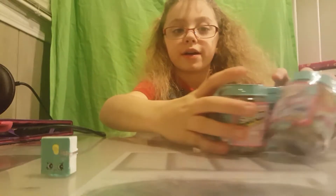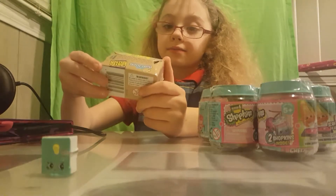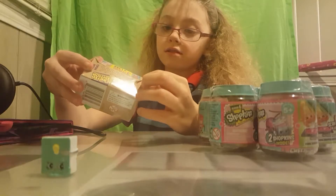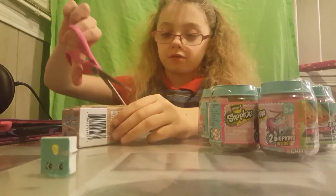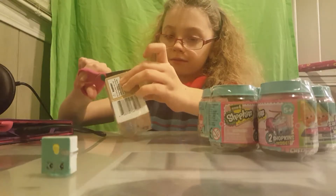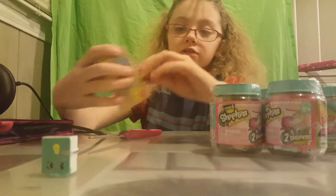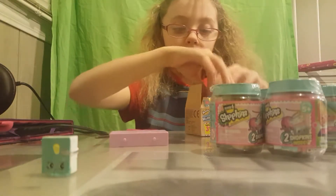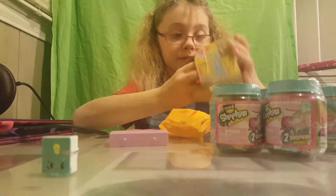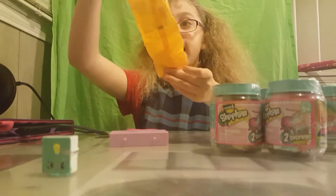First, we are going to start with over here, the Happy Places Petkins. It has three Petkins and one tile inside, so this is shrink wrapped. I'm going to use scissors to cut this open. You can see it says open here, so I'm just going to pull it and open it up like a cardboard box. Here is the tile, and it comes with three bags stuck together.